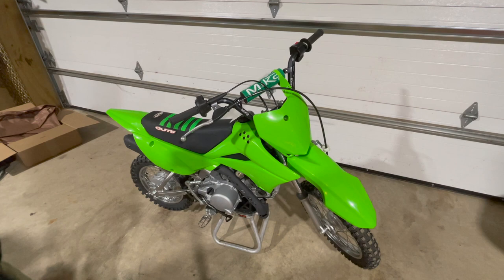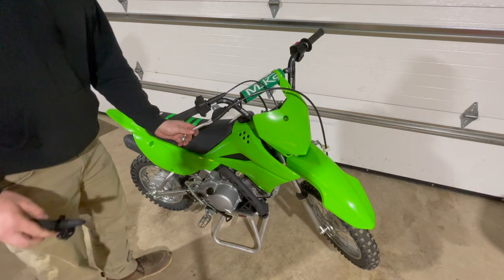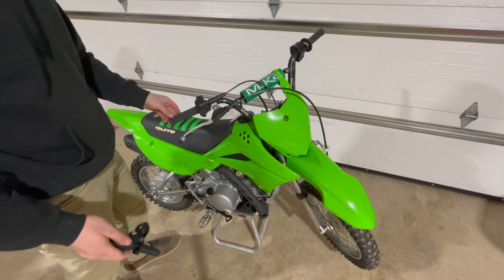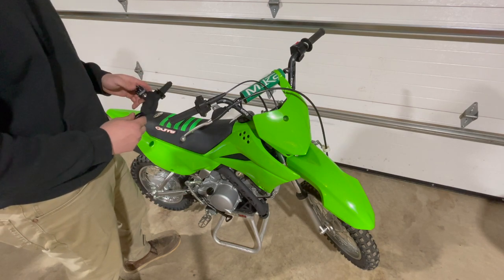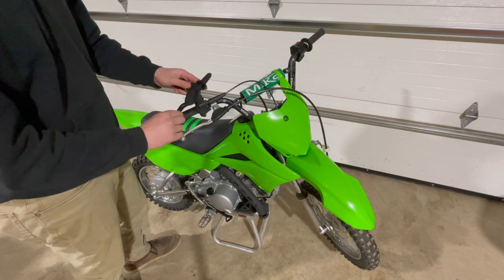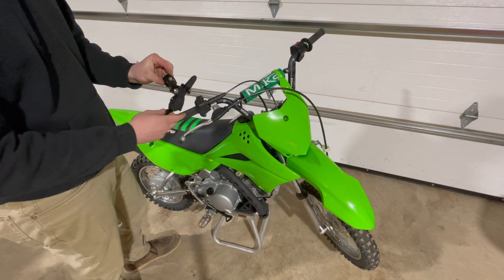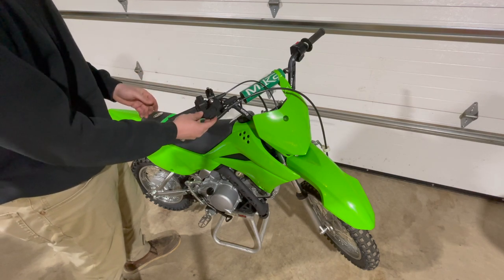The very last thing is swapping to an unbreakable lever. The factory levers break off pretty easily and on a pit bike that gets ridden hard, it's super common — and it's no fun losing a lever for the rest of the day. I'm going with the Piranha brand unbreakable lever. It's on the more affordable end of unbreakable levers but the quality looks good. So we'll swap from the stock lever over to this unbreakable brake lever.